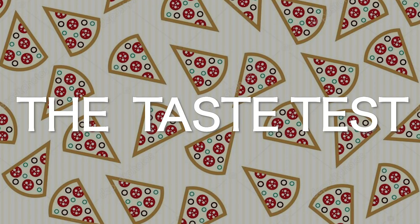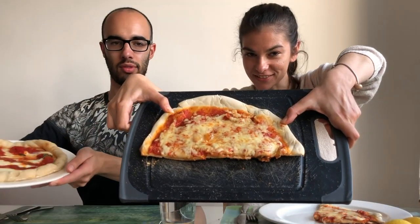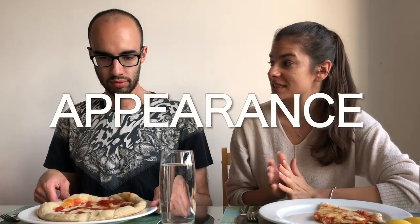Here is the New York style pizza, and here are the two pizzas side by side — a Neapolitan style one and a New York slice. I can say many things about this slice, but 'typical' is not one of them. Welcome to our taste test! This is the Neapolitan style pizza, and we have half of the American pizza. We're going to compare them by appearance, texture, and smell.